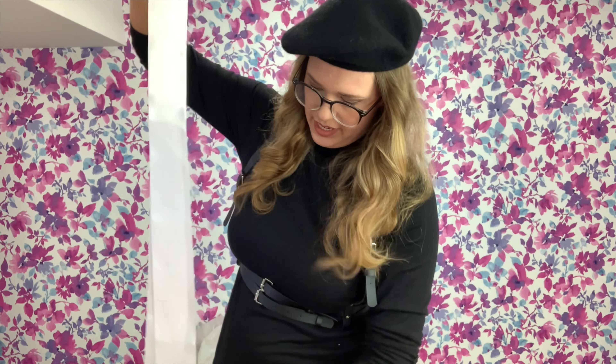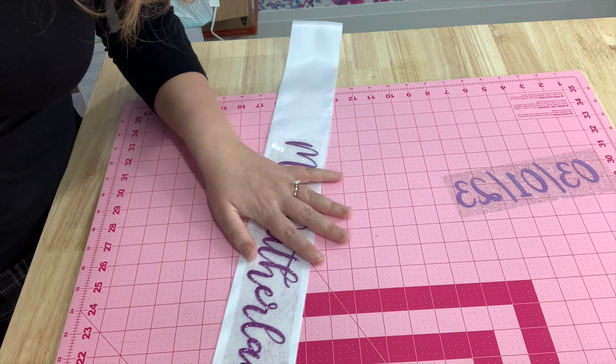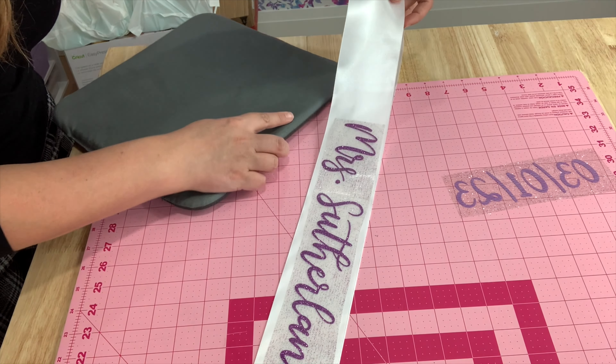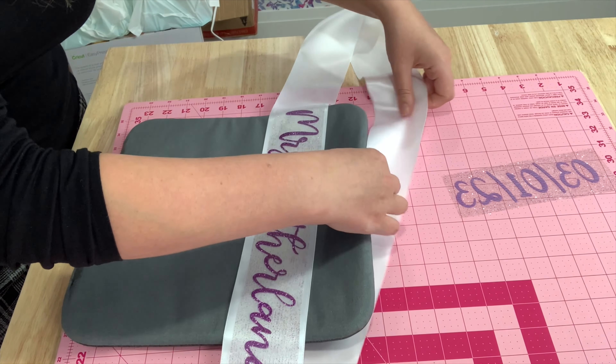I've just folded this in half. I originally thought it was going to be too much, but I want to see where it sits to determine how much I need to cut off. Now I'm going to grab my EasyPress mat, separate the pieces, and we're going to press.